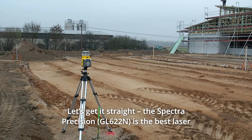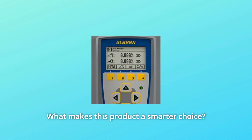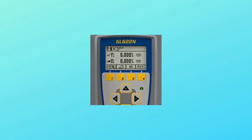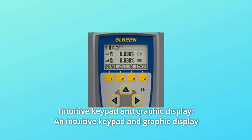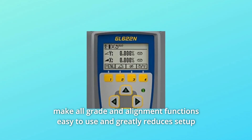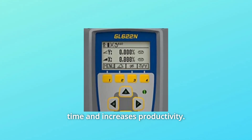Let's get it straight — the Spectra Precision is the best laser leveler tool you'll find. Number 1: Intuitive Keypad and Graphic Display. An intuitive keypad and graphic display make all grade and alignment functions easy to use and greatly reduce setup time and increase productivity.